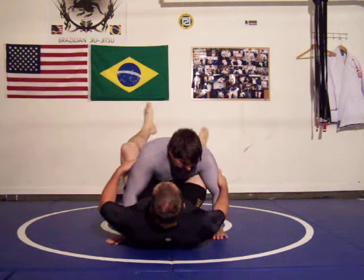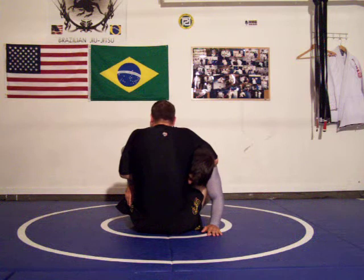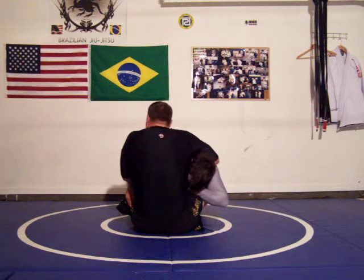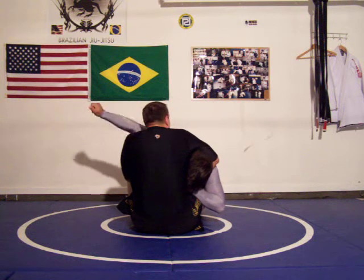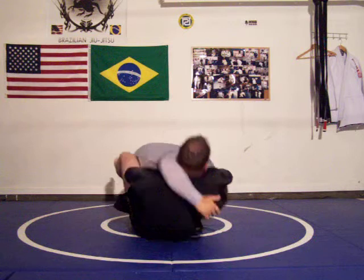So I'm here in the guy's guard, he sits up, grabs the guillotine here, and the head is in tight. Now, the first thing I have to remember is I have to turn my chin in and put my jawbone on his wrist. At the same time, I'm going to grab his wrist with this hand here. Then I'm going to take this other hand, cup it, and when he sits back, cup it on top of the leg here.